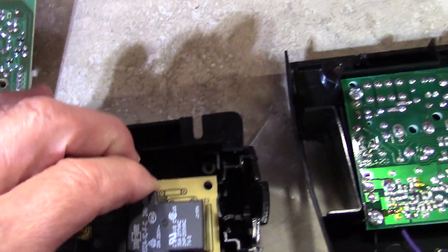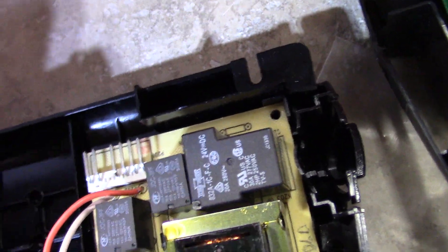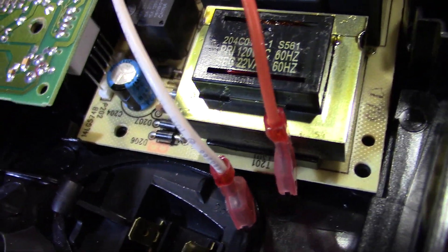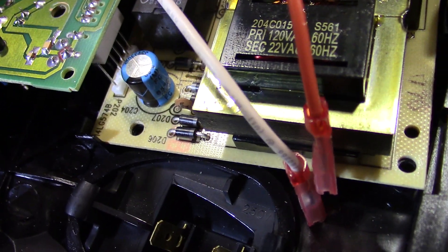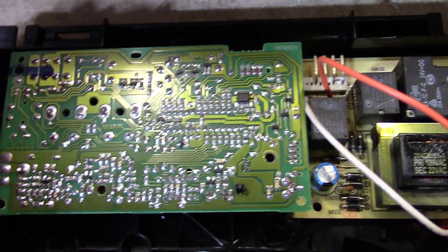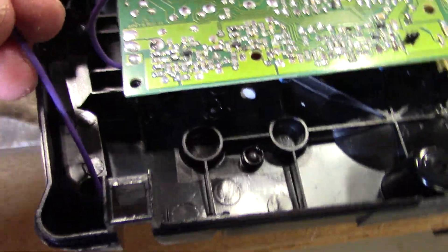For reassembly, put the power board in first and install its three screws, then attach the two wires. Next, line up the green logic board connector with the prongs on the power board and gently push it in. When it's connected, put in the three screws for the logic board and run the purple wire through the small hole — and you're done with the board assembly.